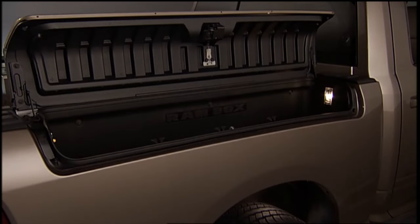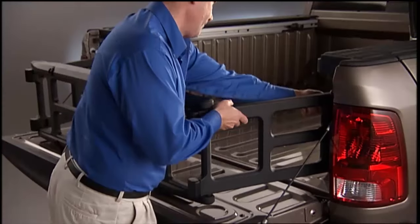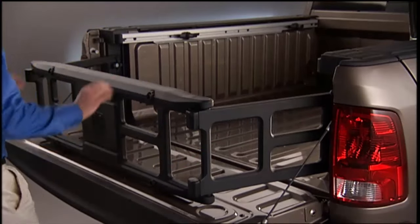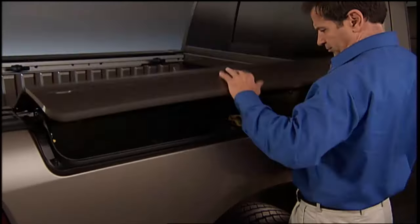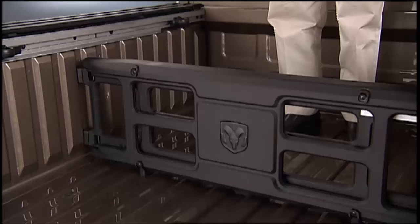Check out the RamBox in your new Ram truck. The RamBox system is an integrated pickup box storage and cargo management system consisting of three features: integrated box side storage bins, cargo extender divider, and a bed rail tie-down system.